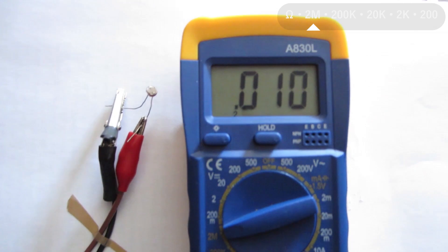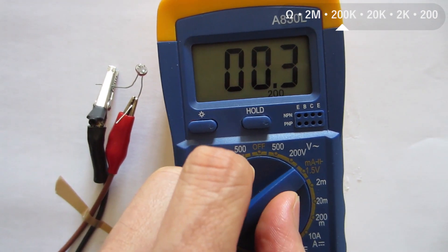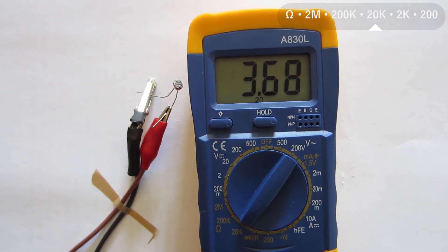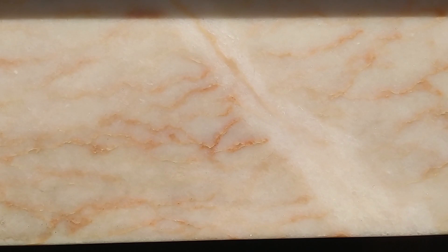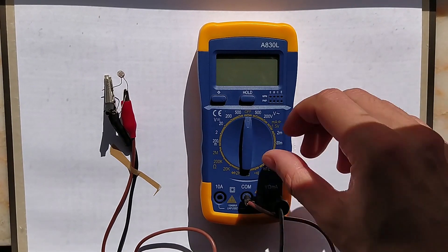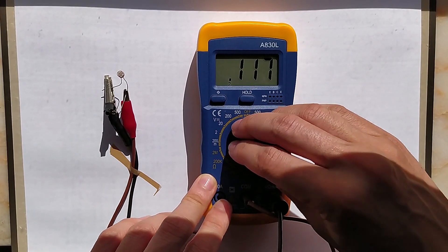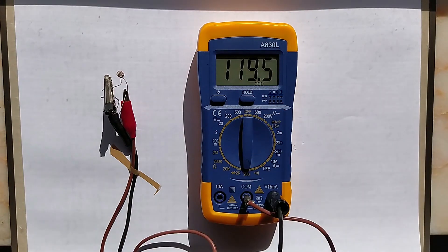Now around 10,000 ohms, and with some light I have to change the scale again to 20,000 ohms. And in the window, it's around 3,500 ohms. Now I'm going to leave the circuit closer to the window where the sun is strong, and we can see the resistance is very low — close to 110 ohms. I change the scale to 200, and we can see the value of the resistance with precision.